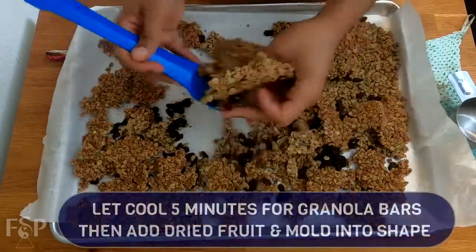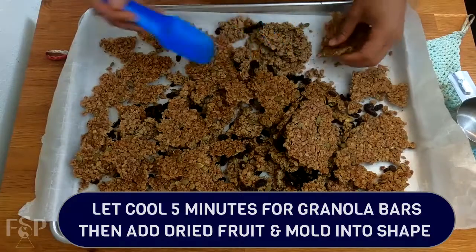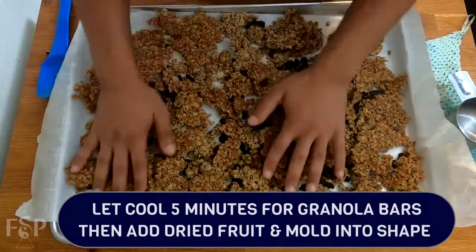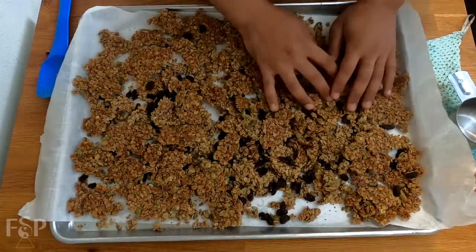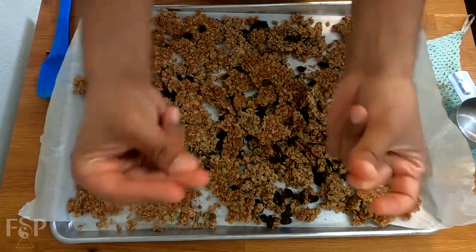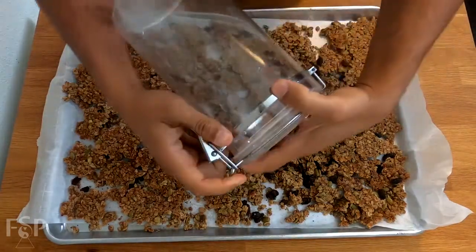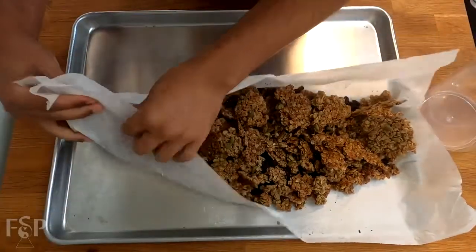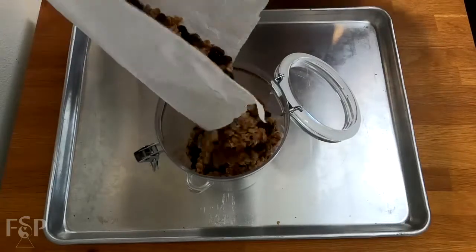If you're looking to make granola bars or a certain desired shape, you're going to want to do that right after it's done cooking in the oven. I really recommend letting it cool for about five minutes because it's going to be really hot. Then stuff your containers with whatever it is you're looking for your desired shape, with a little bit of cooking spray so it doesn't stick. Now, our granola is all done cooling — it's time to utilize that parchment paper to help us transfer this into our container.